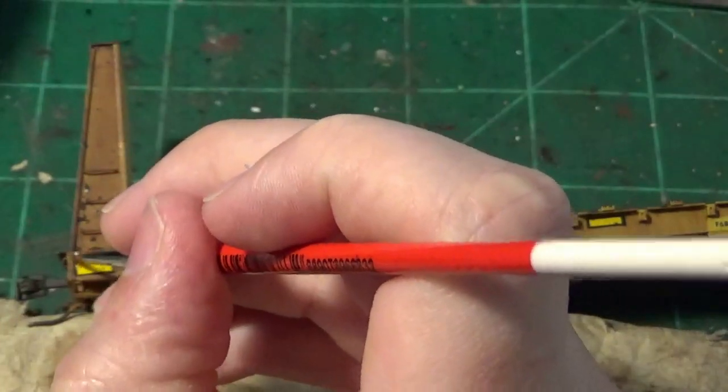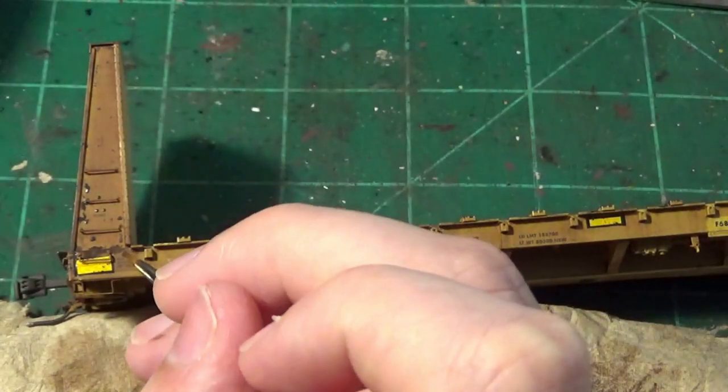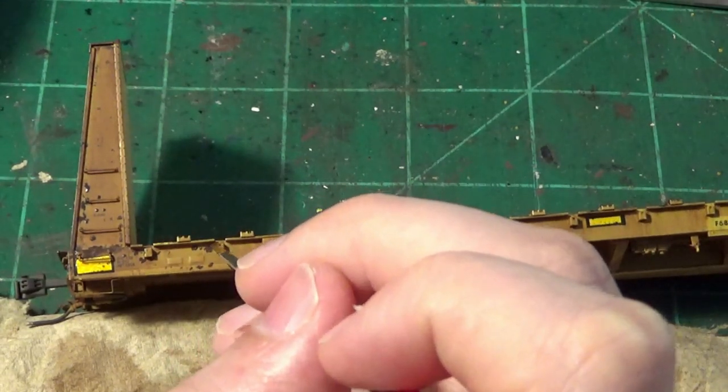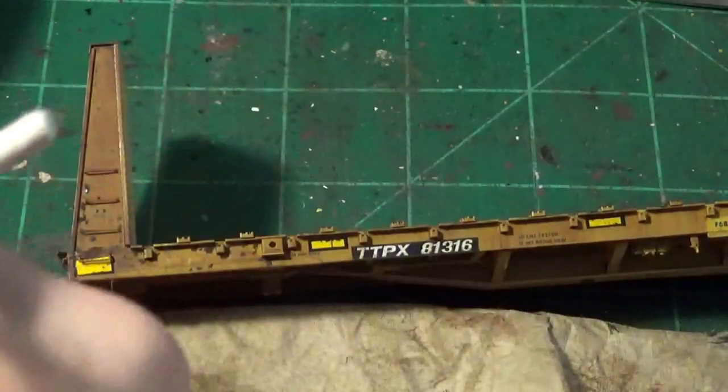I'm using an Atlas 10-0 brush to very finely apply little dots around the grab irons, high-impact areas where people step on and off the car, areas where they're going to get scraped, around the little stake pockets, around the jacking pads. Those are going to be the highest concentrated areas of rust on this car. This is just the surface prep — we're just going in and applying these little dots to get us started.